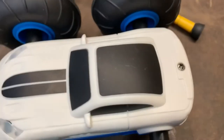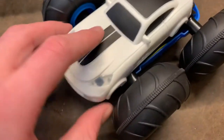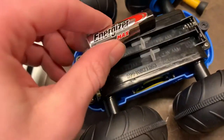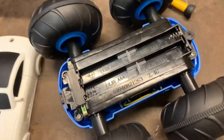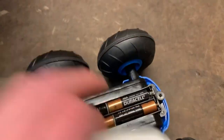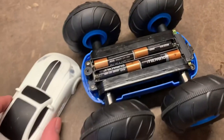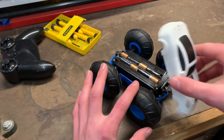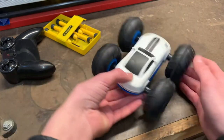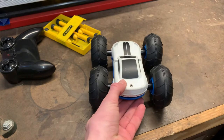For the car, unscrew this screw, then lift up and push it forward a little bit and it should pop off. I read the box wrong — it's triple-A, not double-A, sorry about that. After getting four triple-A batteries installed, put the body back on by placing the front first and pushing down, then screw it back on nice and snug.